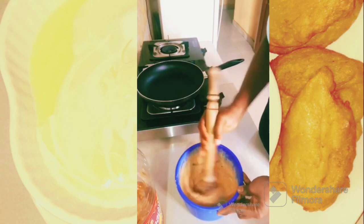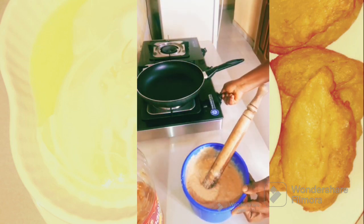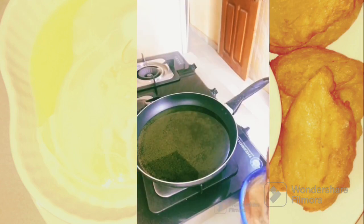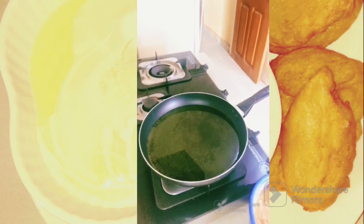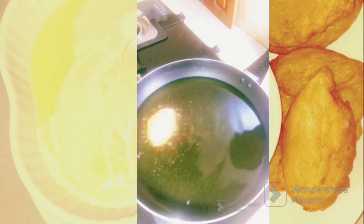After that I put my spring onion in — I don't know if I'm the only one that likes seeing spring onion inside my akara. Then I put on my stove. Make sure that the heat from the stove is not too much — you should be able to regulate the hotness of the oil while frying so that your akara will not get burnt.